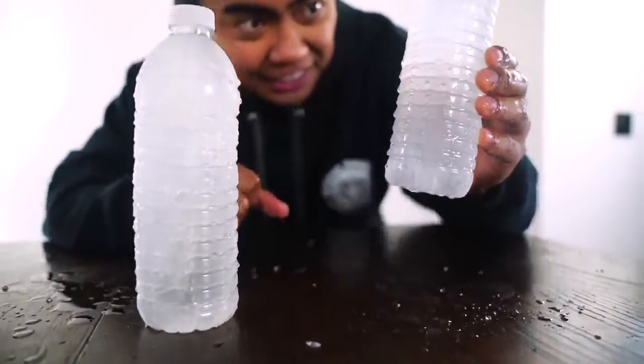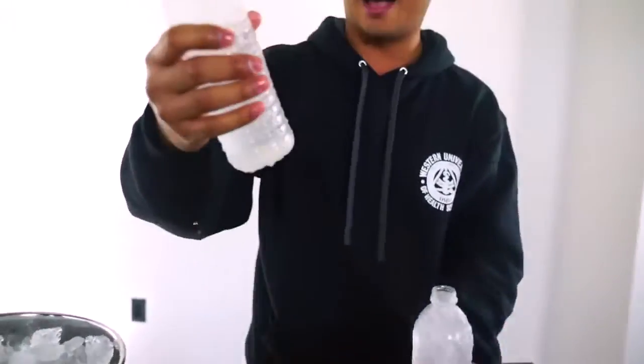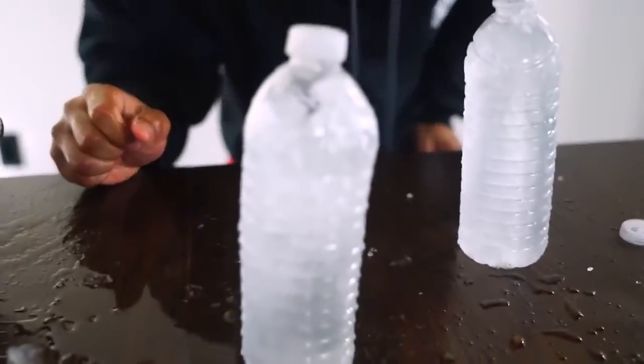Pure science! Wow! It's frozen! It's just frozen. Straight frozen! Oh my gosh! That was sick! Wow. It's water. Is it really though? Is it really water though? Wow, did you guys see that? That was so sick! Wow!